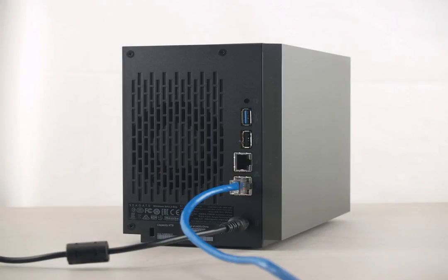To begin, plug the unit into your network router. Then, assemble and plug in the power supply cable.